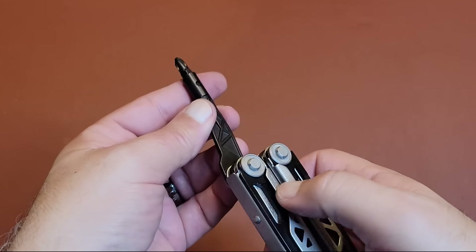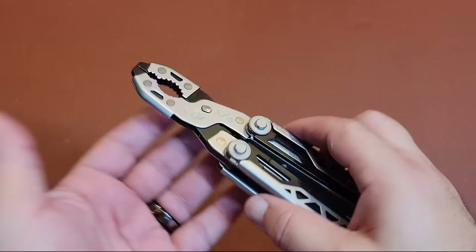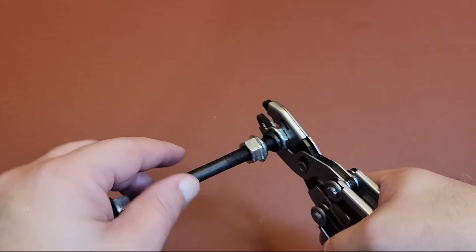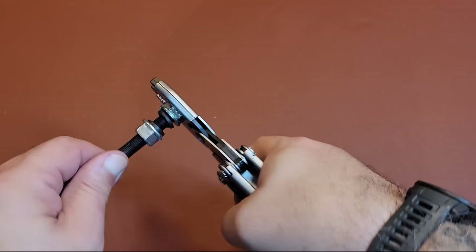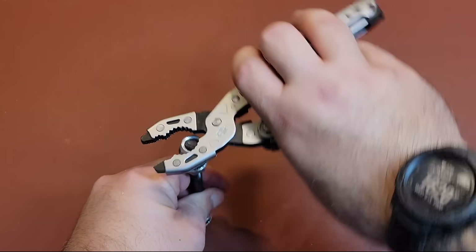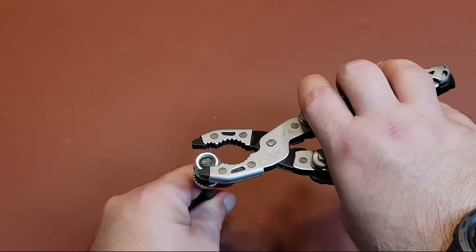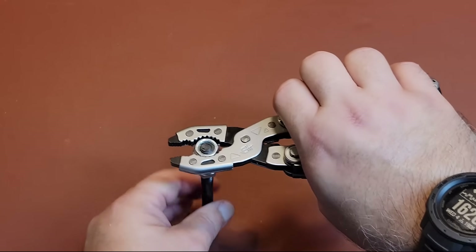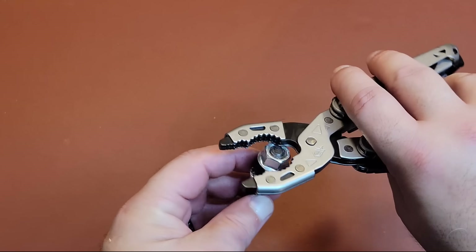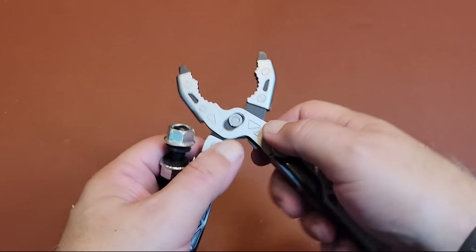Let's open this up and play around with the pliers a bit. You have different types of bolt grips you can use. I like that this has a nice tight grip, and you can move things around as if using a normal set of pliers, adjusting depending on what you've got going on. You also have that smaller area for smaller nuts or bolts. I like having that full-size plier aspect and then the adjustability of making it even wider for bigger fasteners — there's a lot more play with that versus some other multi-tools out there.